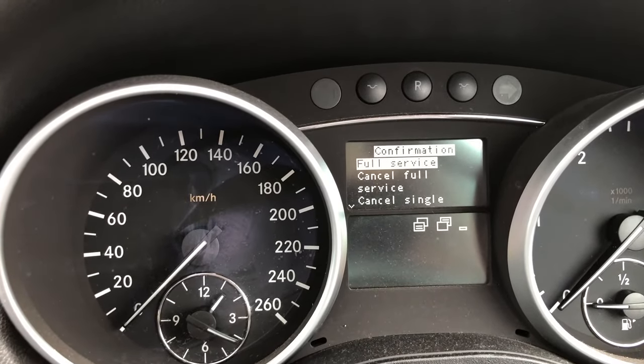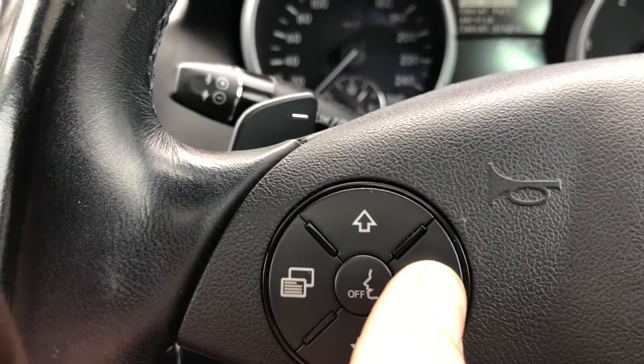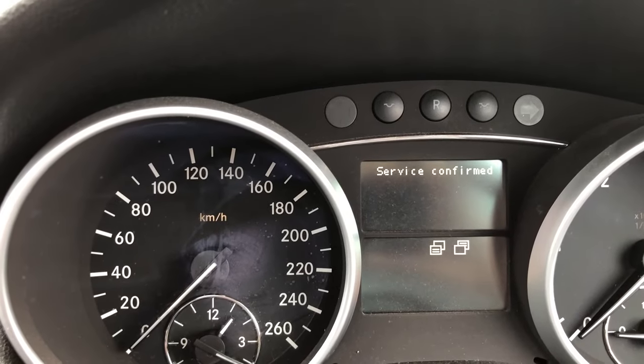And what we want is the full service. So we'll press the confirmation button. And we can see 'service confirmed'.